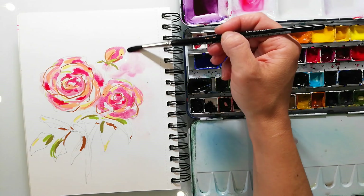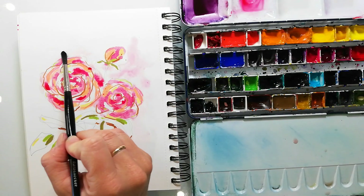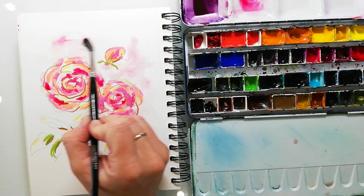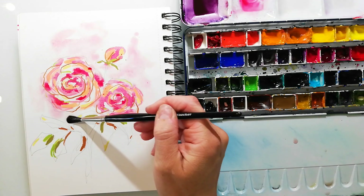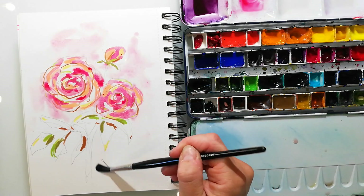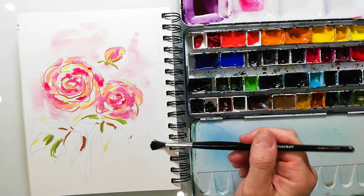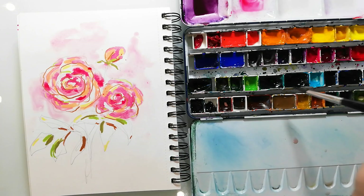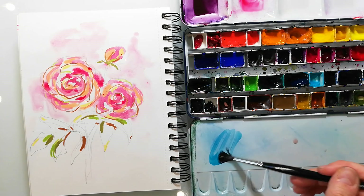I always blend some of the colors into the background because it looks more realistic — which is a little bit strange because it's an abstract painting, but it looks more finished when you have something in the background. When it's only white paper it looks a bit unfinished, so that's the reason why I always add a little bit of color to the background.